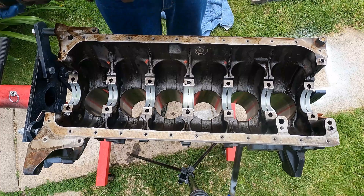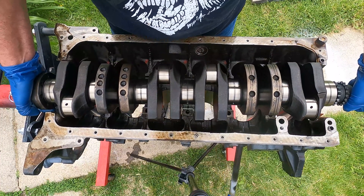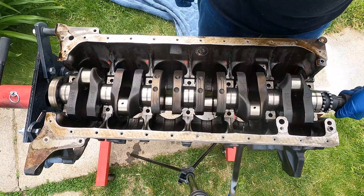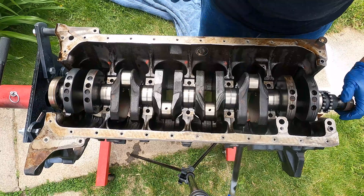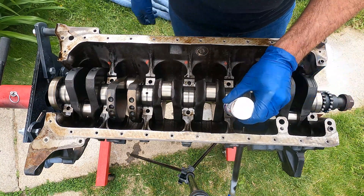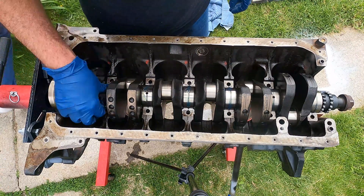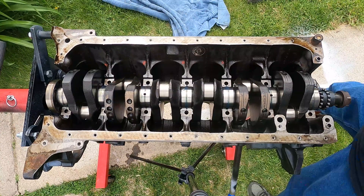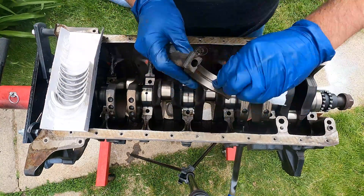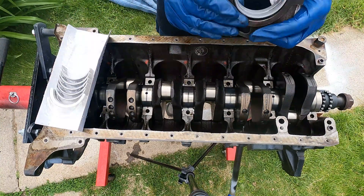Once everything is totally lubed up, I place the crank in there on those lubed-up bearings. Then we're going to lube the other half of the bearings again using that same assembly lube. Then we're going to put the bearings into the top caps and fully lube them up before we place them on.